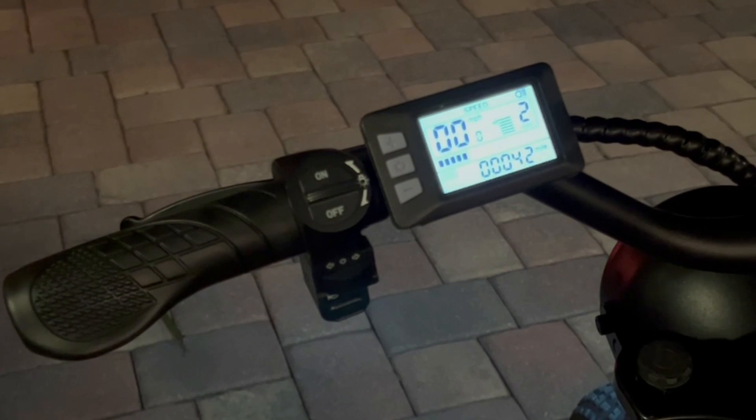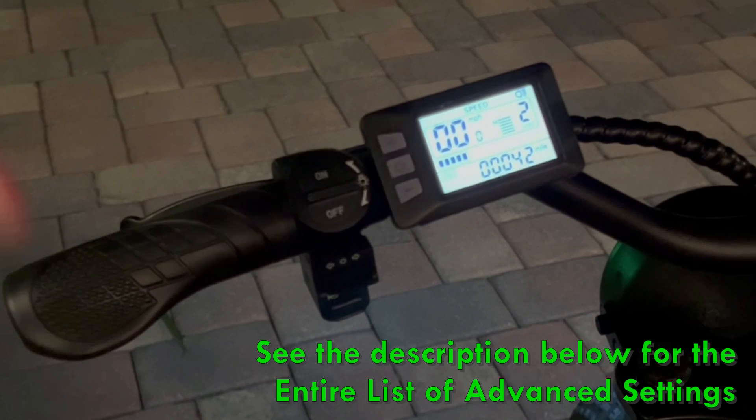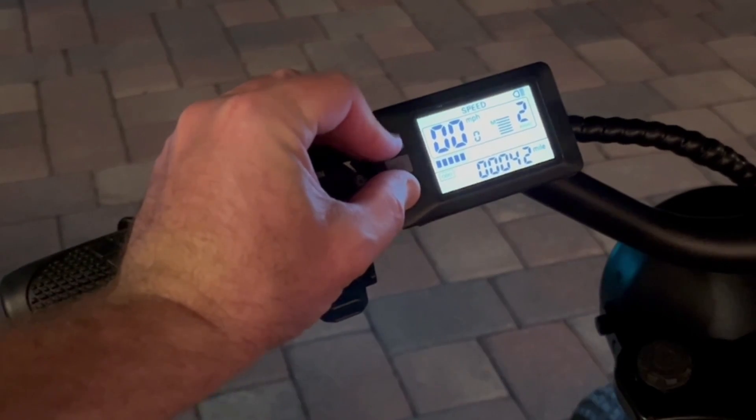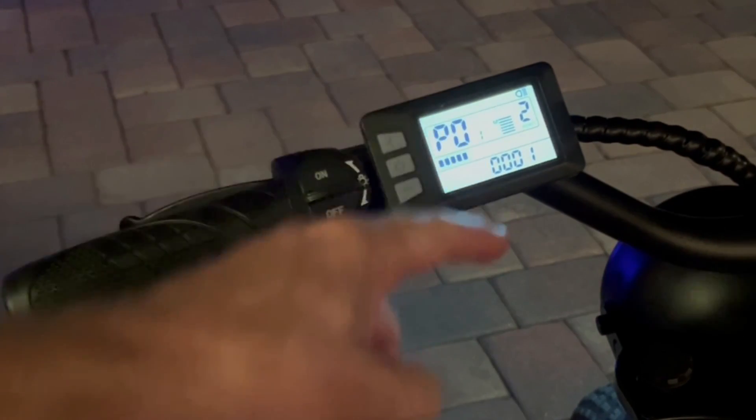In this segment, I'm going to go over the different settings available on this display. To get into the custom menu, you're going to hold the plus and minus button for about three seconds. You're going to go into the menu — it says P01.